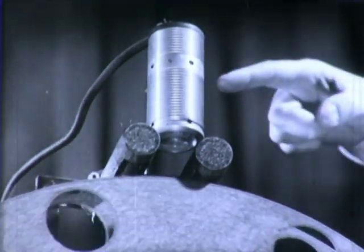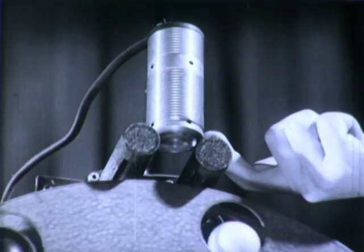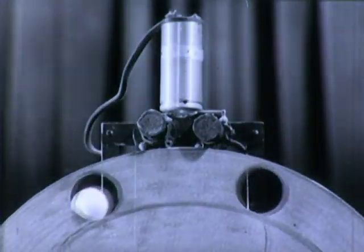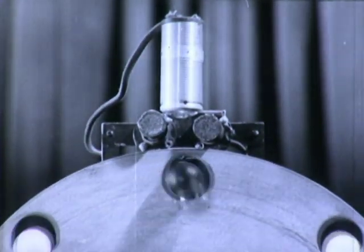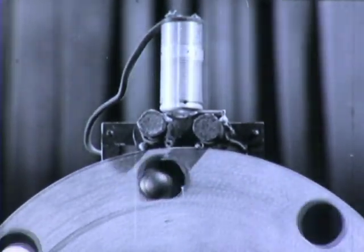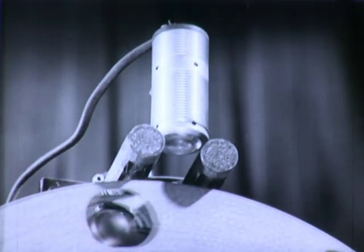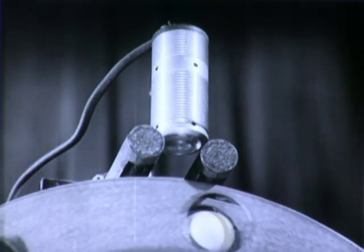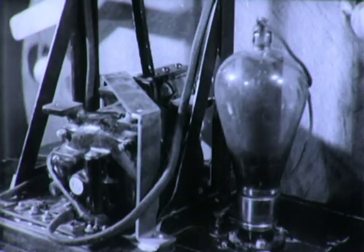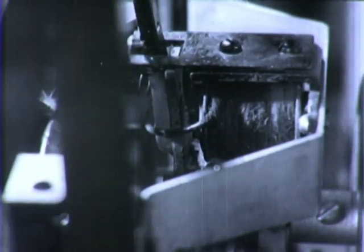Light from a small lamp in this housing is focused by a lens on the path of the balls. As a white ball appears, much light is reflected to the tubes, and as a black ball appears, little light is reflected. The small electric current flowing through the phototubes is controlled by this reflected light — more light, more current; less light, less current. Through another tube called a thyratron, this small current controls an electric hammer, which in this model is set to strike out the black balls.